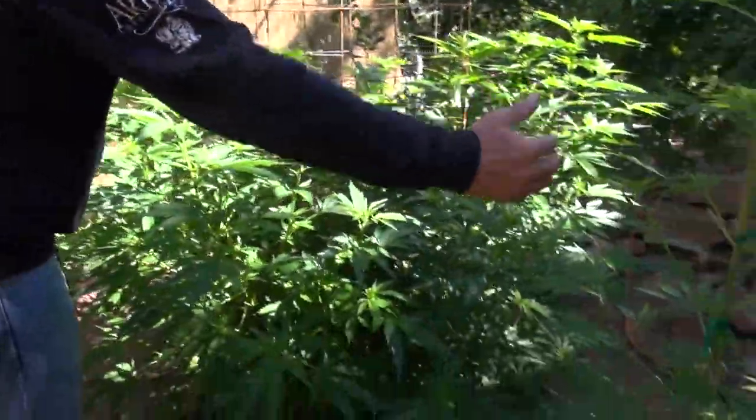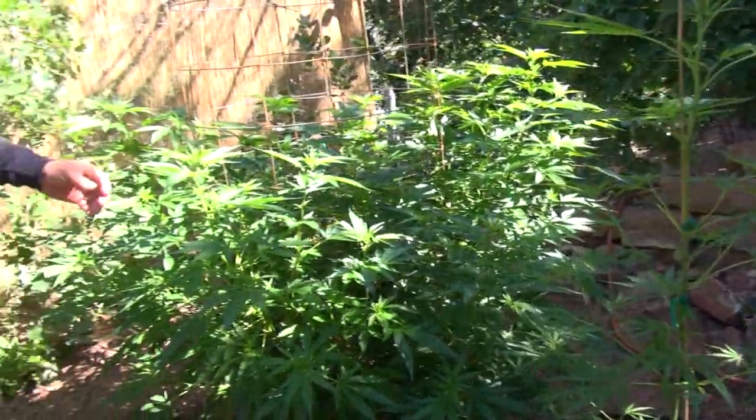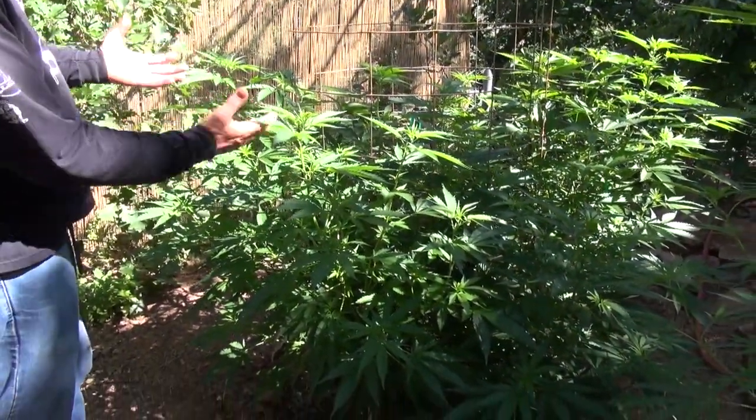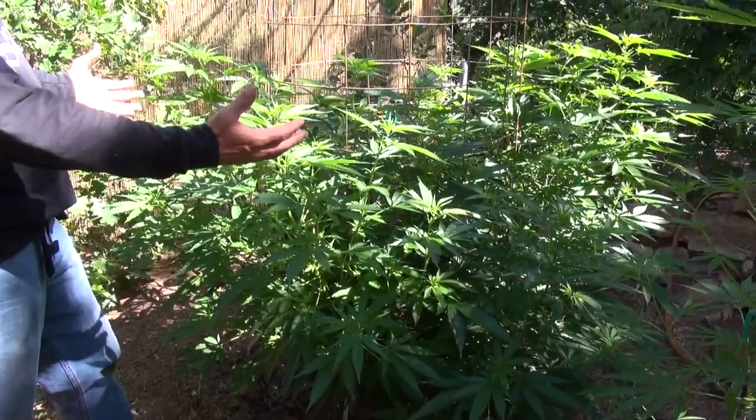You can see what I did — I pulled this plant out. It would normally look like the plant right here in front of you, with one stalk going up. I did a process called super cropping, and the super cropping allows your plant to be able to have multiple tops instead of just one.